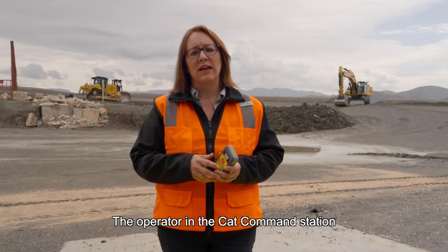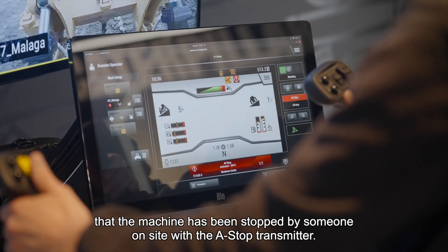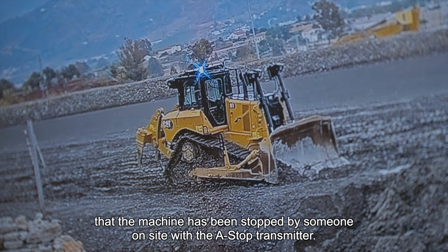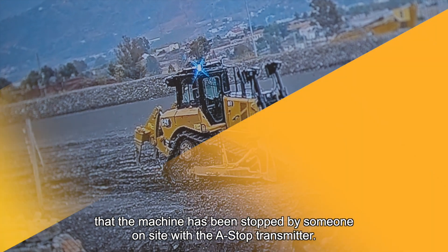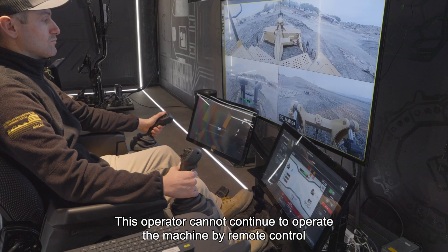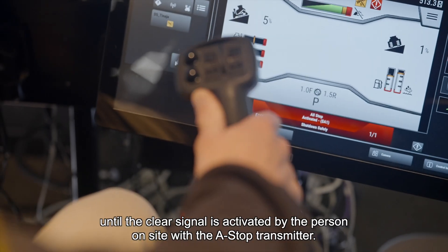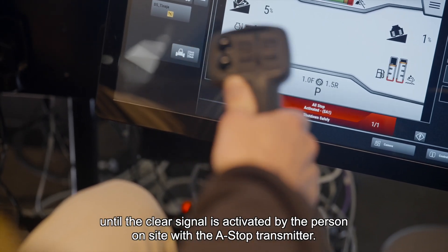The operator in the CAT command station will receive a message on the operator display informing them that the machine has been stopped by someone on site with the ASTOP transmitter. This operator cannot continue to operate the machine via remote control until the clear signal is activated by the person on site with the ASTOP transmitter.